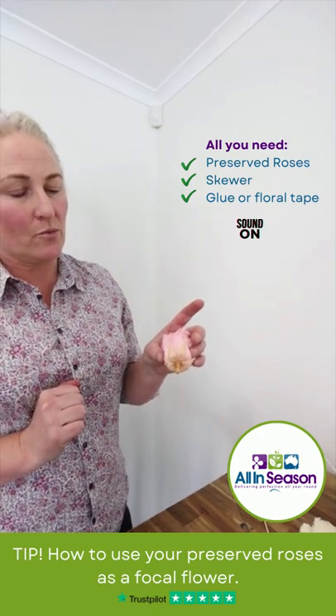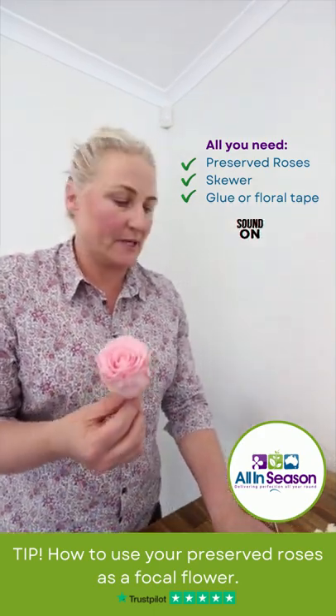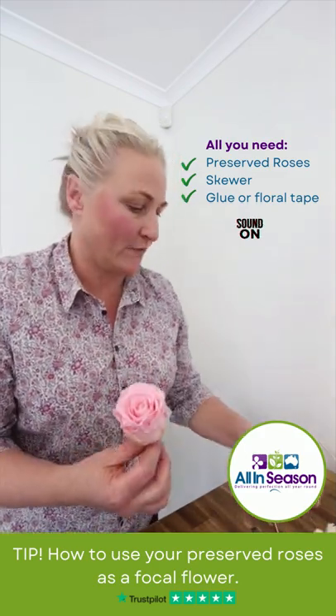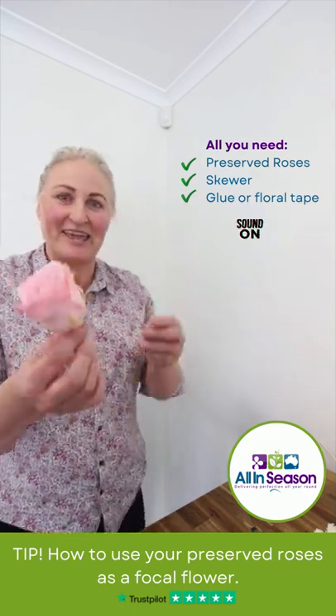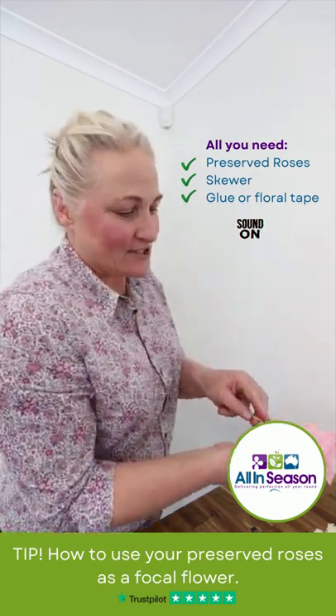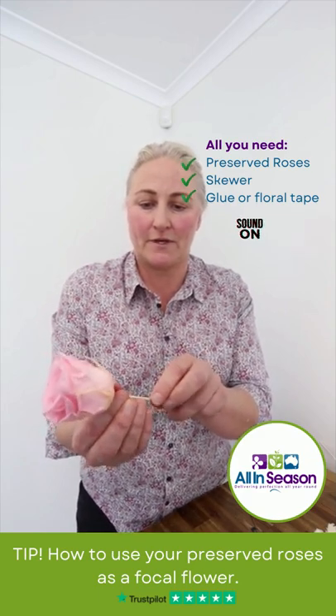They come without the stem, so one way to utilise them in your designs as a focal flower is to use a skewer — just poke the skewer up through the middle of the rose.